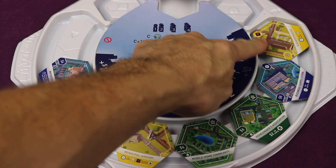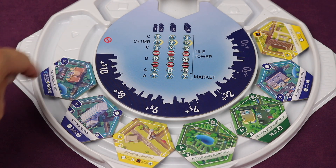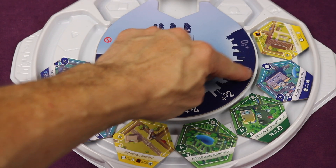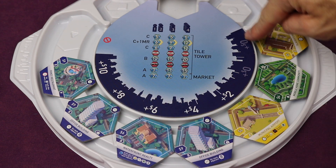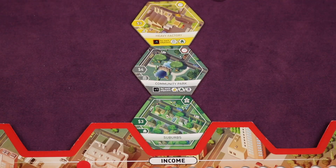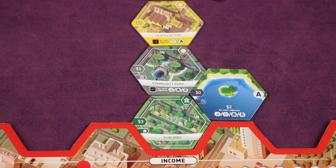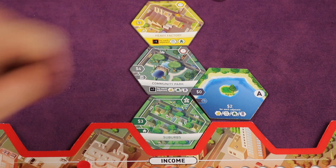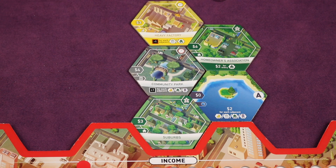But then you must discard a tile from the real estate market, and you only pay what's shown on that market spot. If I wanted to discard this one, it's ten dollars; all the way down to free. The third option is using a tile as a lake. You select any tile from the real estate market, pay only the market cost, then flip it face down and place it adjacent to any other tiles. For example, a lake tile might give two dollars for each adjacent building of certain types — and as you add tiles around it, it keeps paying out.